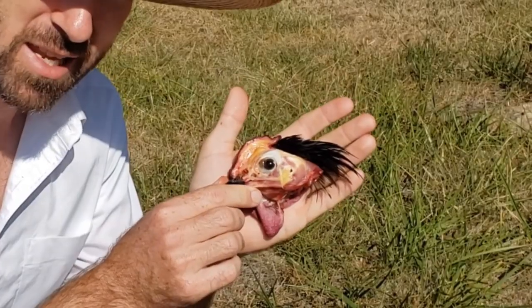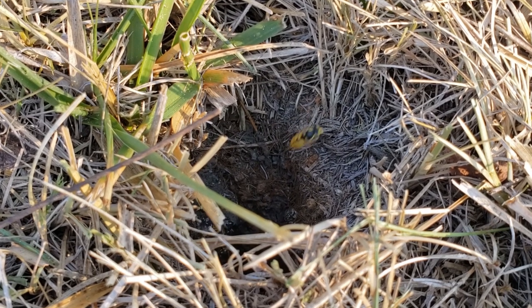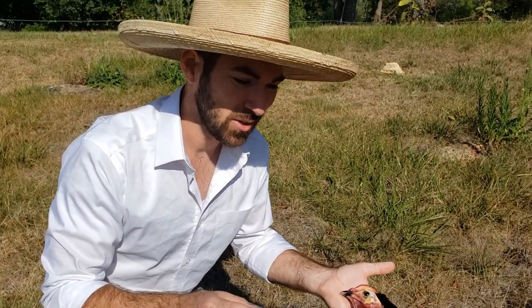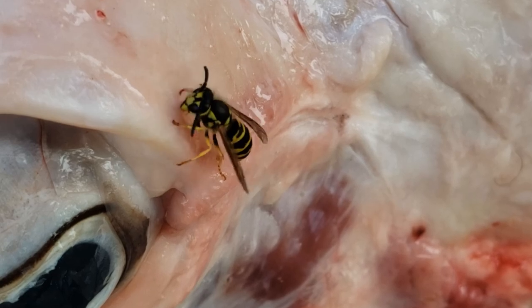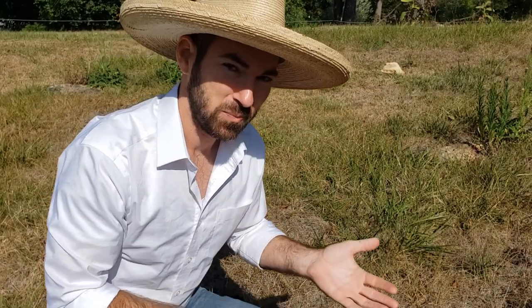Hey everybody, welcome to my channel, my name is Hunter. Today we have a chicken head and we are going to test the hypothesis that a subterranean yellow jacket nest — near that rock — will clean all the tissue off the skull. I've noticed them flying around some other bigger skulls and munching on the tissue, so I figured if I gave them something a little more manageable, maybe they would be able to clean it.